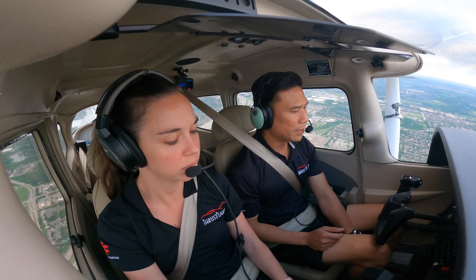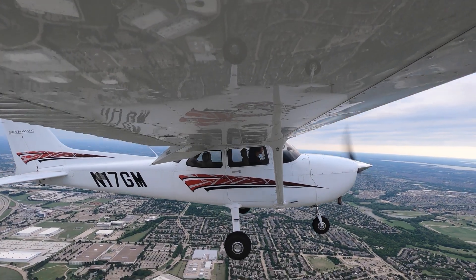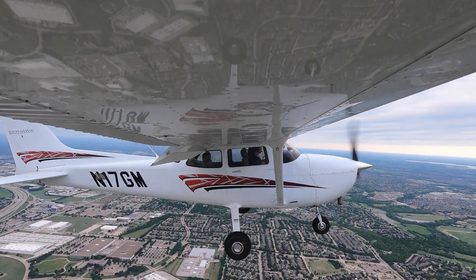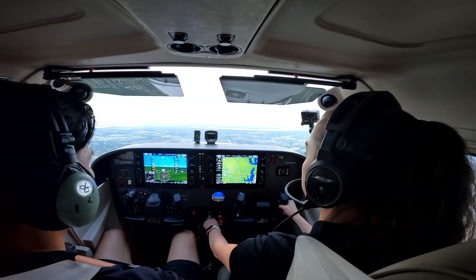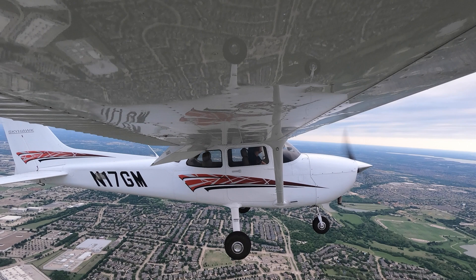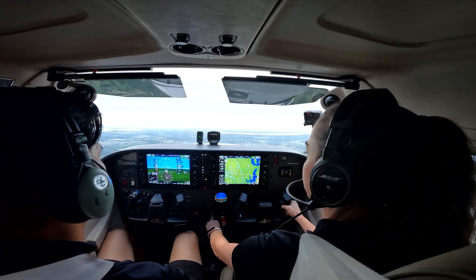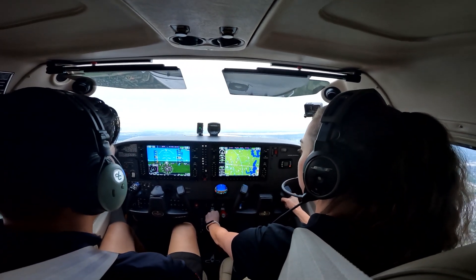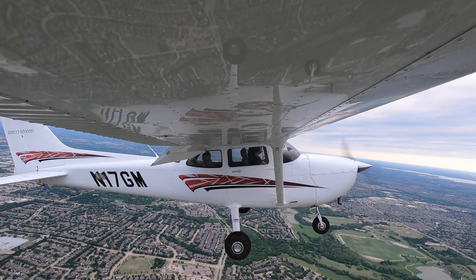We can pull power back a little bit more and put flaps full. Flaps to 30 degrees. What speed am I looking for? I'm looking for 45 knots — just above stall. We're losing just a little bit of altitude and airspeed, so bump up the power just a little bit. We can pull back on the yoke just a little. Between 45 and 50 knots is good enough.